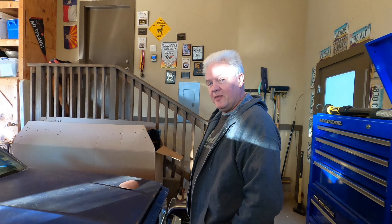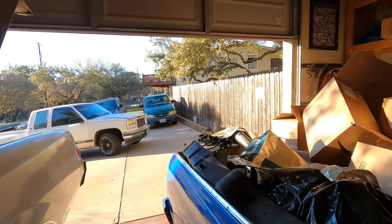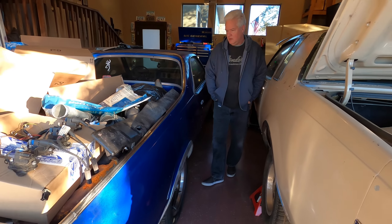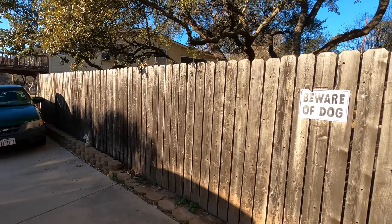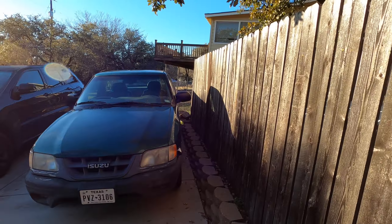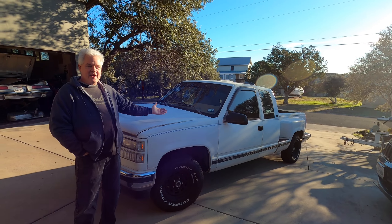What better thing to do in the middle of three projects than start another project — there's nothing better. It's time. Spare parts garage rundown: we still have the 82, we've got the Spork that everyone seems to love, we have the Ombre that is leaking oil but running quite nicely — if it's leaking oil, that means it has oil. And this, my friends, is the Betty White.